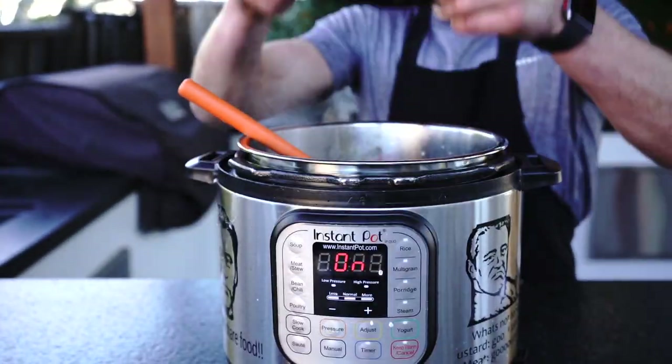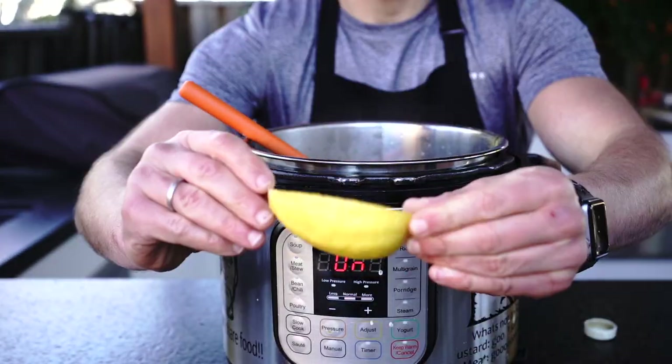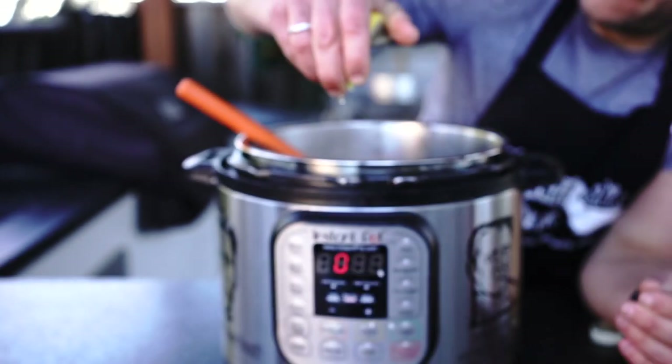Now we can add the rest of the ingredients in the pressure cooker. Make sure you rinse the rice well before putting it into the Instant Pot.